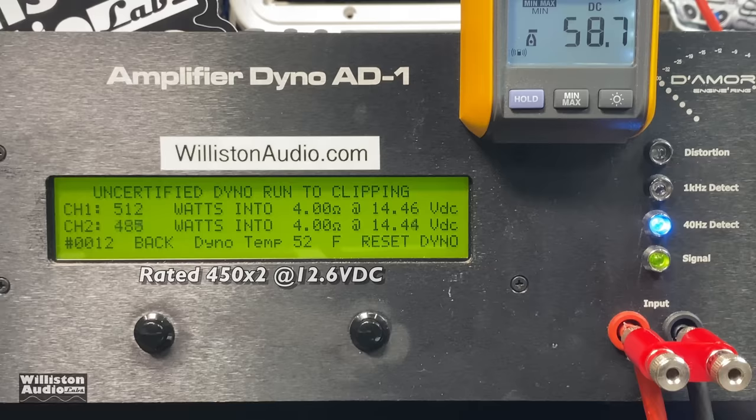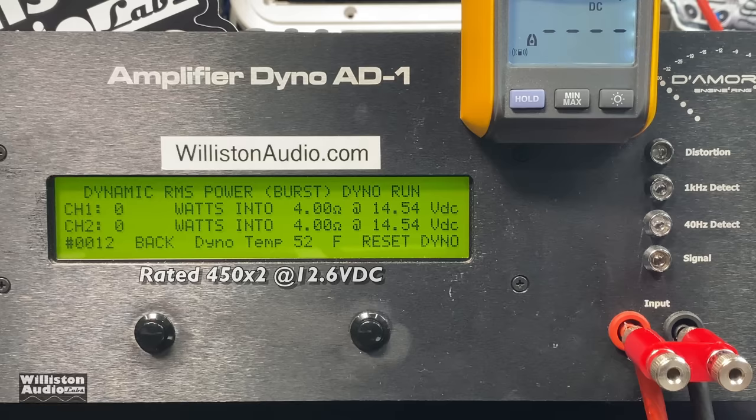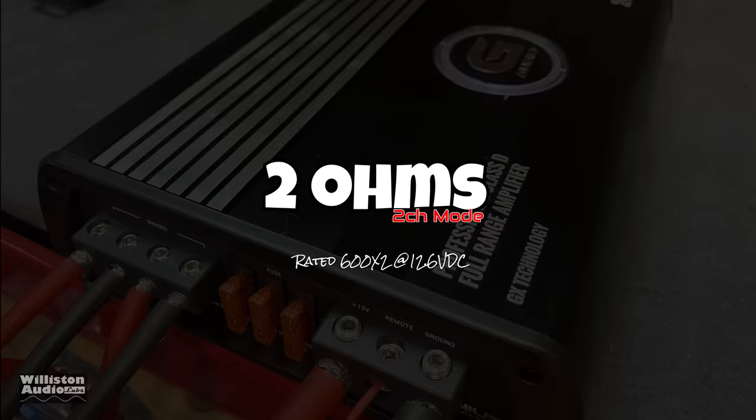Uncertified up to the clipping point we got 512 and 486 watts. Then let's check out the dynamic power at 4 ohms stereo — it looks like around 470 watts per channel: 472 and 463. Check this out — I've never measured an amp with 98% efficiency, but we measured one today.